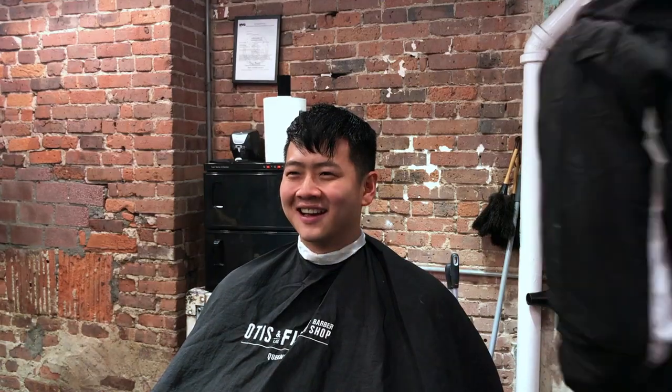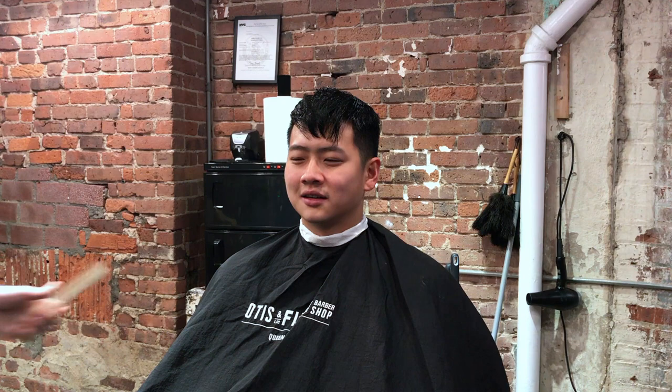Hey guys, Felipe here with another haircut video. I have not updated any videos in about a month — I was away on vacation and did not have the time. Welcome back.